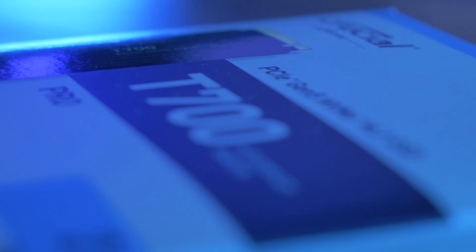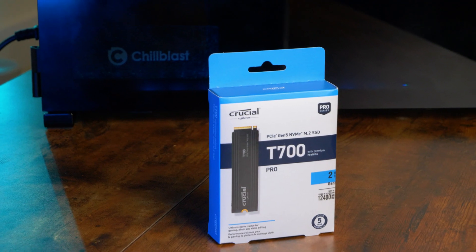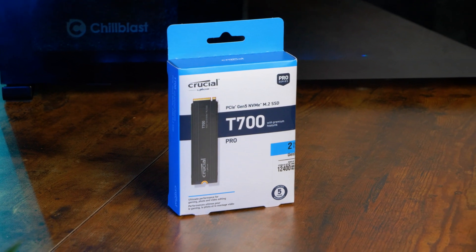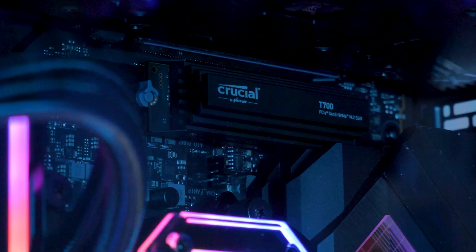Today we've got our hands on the new Crucial T700 2TB M.2 NVMe SSD. Taking advantage of PCIe 5.0, this drive is one of the first new generation SSDs on the market. Hello and welcome to Box, where we unbox, review and demonstrate all the latest tech.